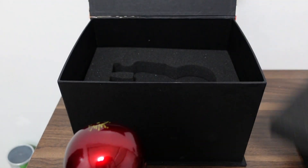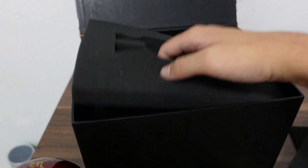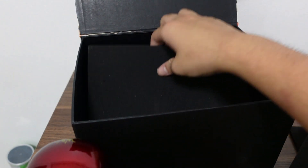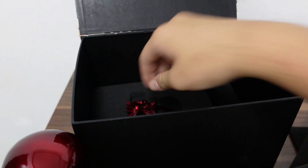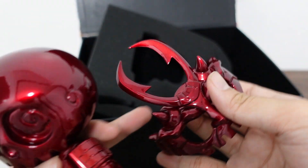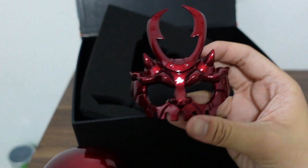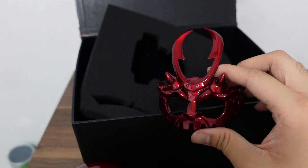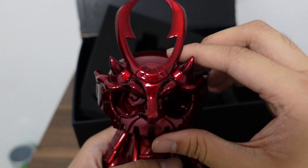We're going to take off the mask and the scythe. Here's the mask — let's just get it right there. Amazing red color, and it's also magnetic.